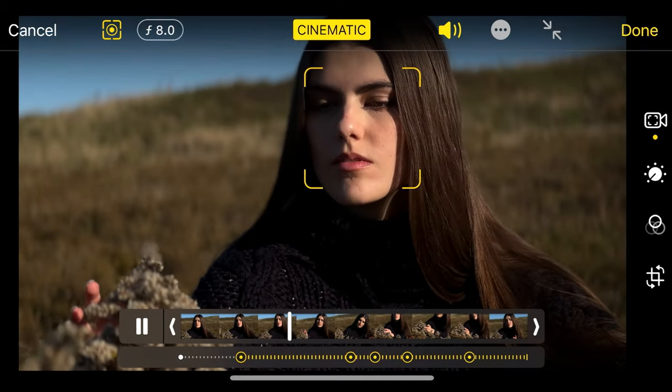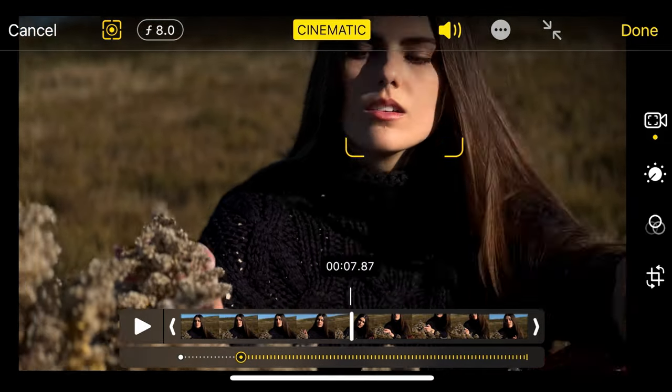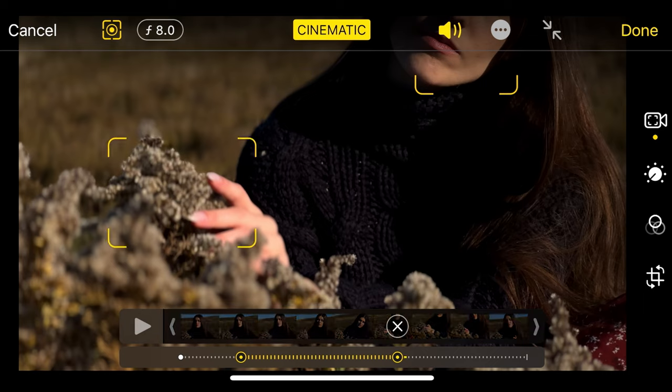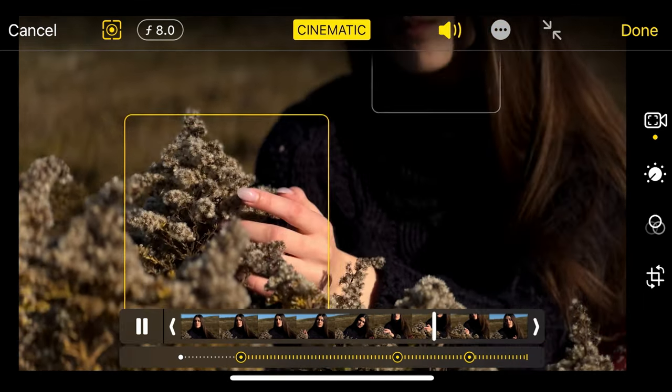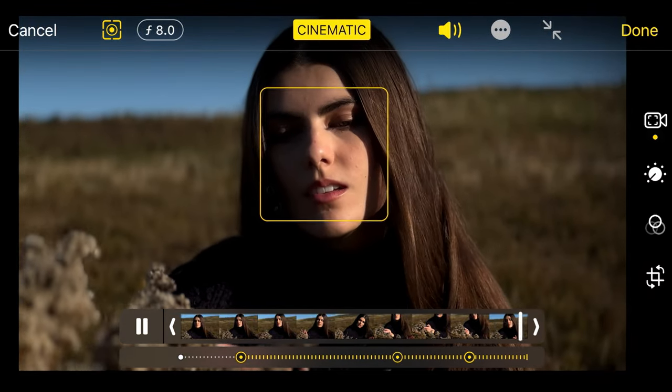Another cool thing about cinematic mode is that after you've actually shot the video, you can go in and edit and change your focus point afterwards, which is really cool. You can choose the focus point you were on, but you could also select a different focus point afterwards, then save that into the file and export the video. And you can actually import the videos off the phone and bring them into Final Cut to change your focus points afterwards, in case you want to edit these videos in Final Cut instead of doing them on your phone.